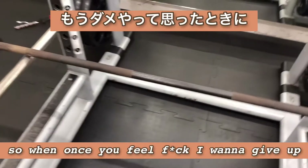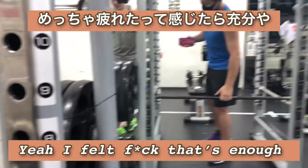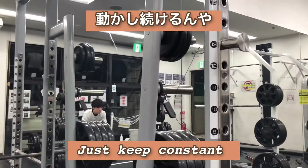Once you feel messed up and want to give up, then you start counting, okay? That's enough. You don't have to go all the way — just keep it constant.